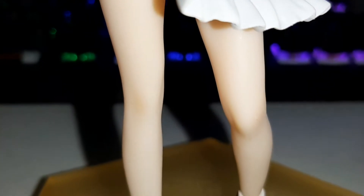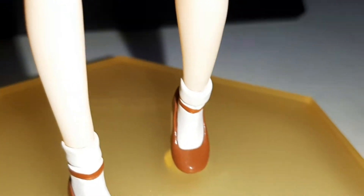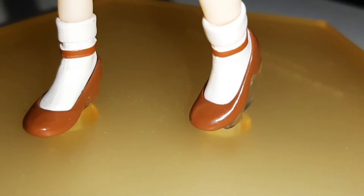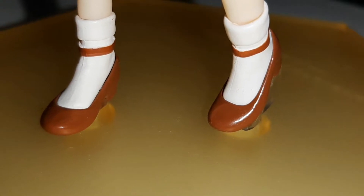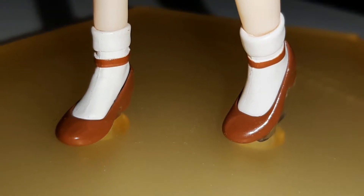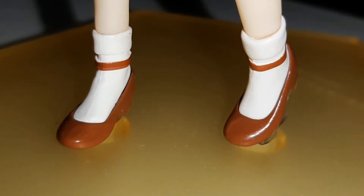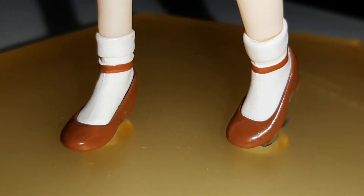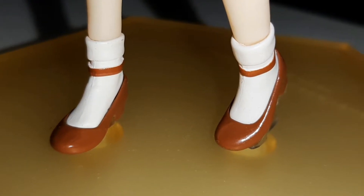Now let's move on to her legs. Her legs are pretty good — pretty slim. And just like the Maple figurine, her heels are very nice. I really like the paint job on this — very glossy, no scuffing at all. There's also a little gap between the foot and the heel which really adds emphasis that she's just wearing a shoe. I really like that attention to detail, so I have nothing to complain about here.